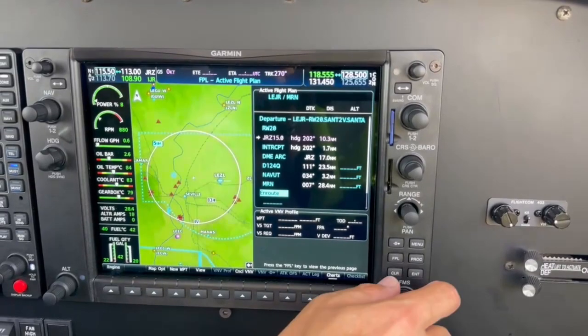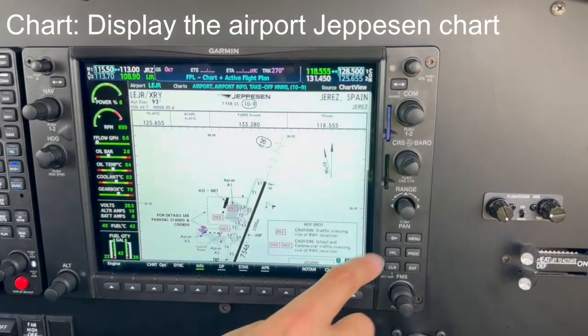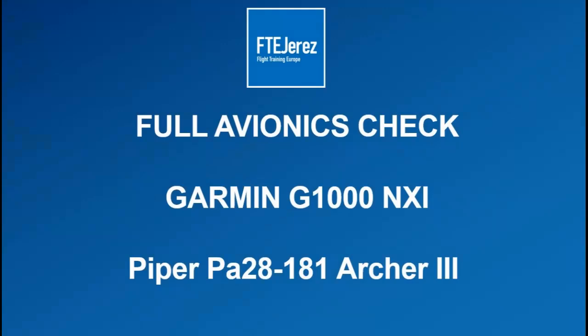Once the flight plan is loaded, reset the map page and press the soft key Chart to display the Airport Jeppesen's chart. With this, the G1000 is set up and the full avionics check is now completed.